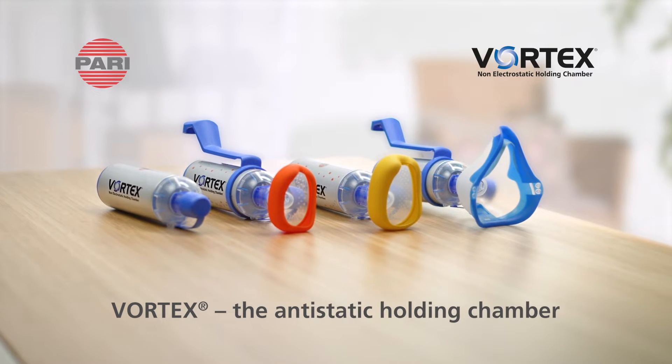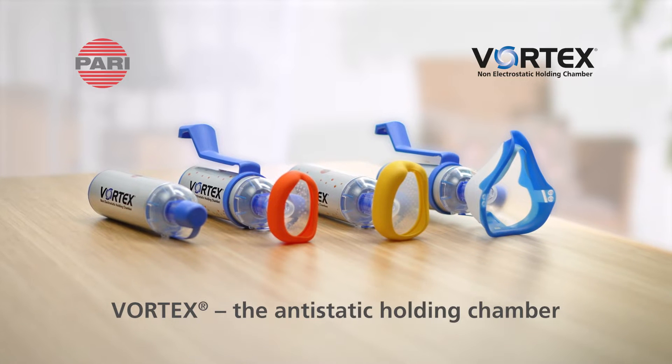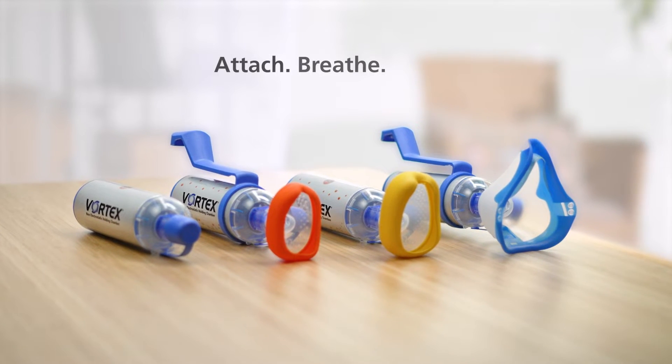Vortex, the anti-static holding chamber, so that the active substance reaches where it's needed.